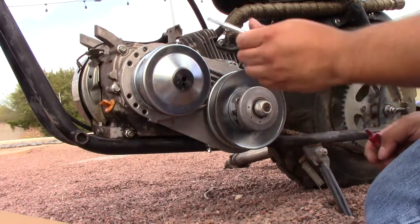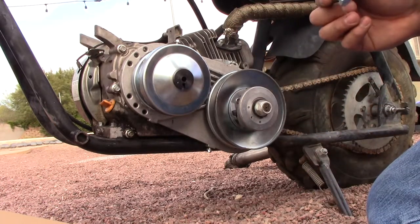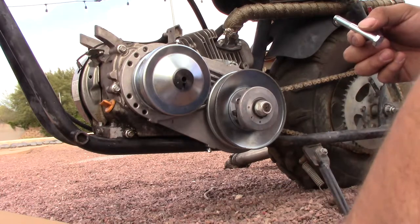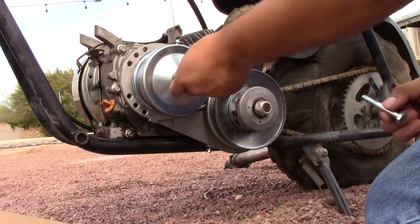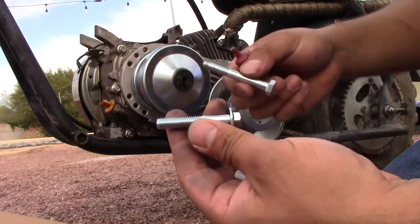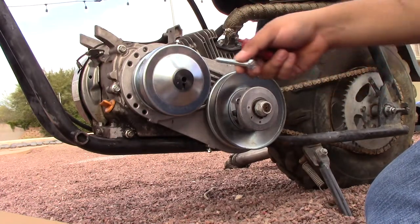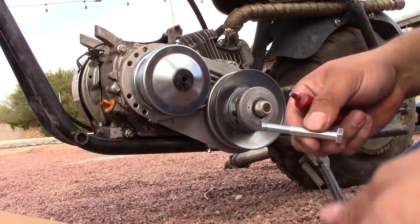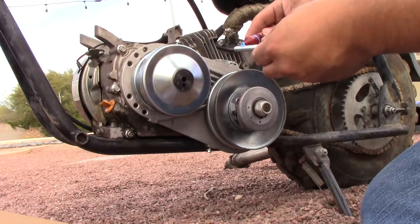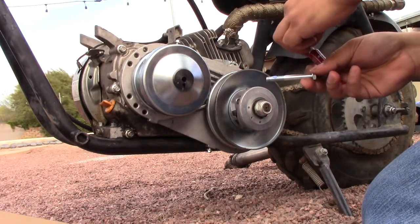All right. Another thing I've learned from the torque converter blowing up: the bolt they provide to hold on the centerpiece is a little too short for my liking. So what I did is I went to Ace Hardware and got myself a really long one. I'm going to be using the washer right here — the stock washer that came with it — and put a little blue Loctite. Don't use red unless you want it to stay on there forever.